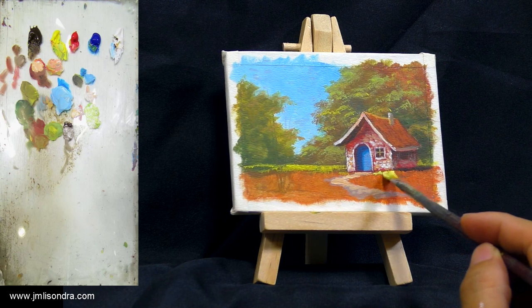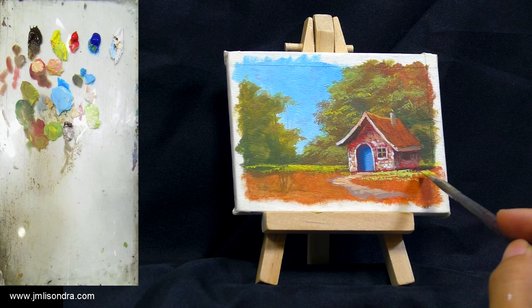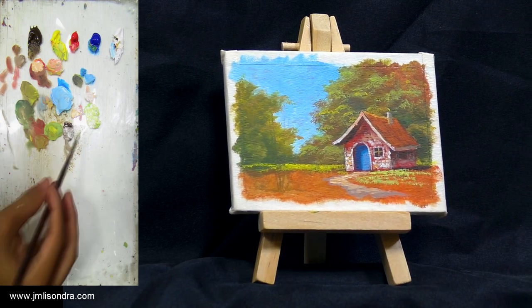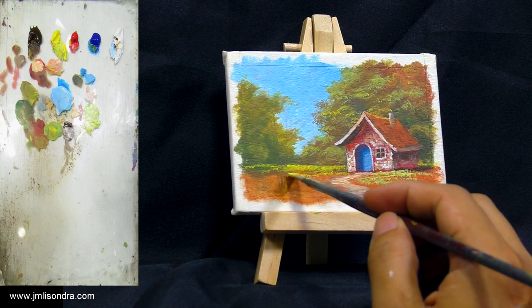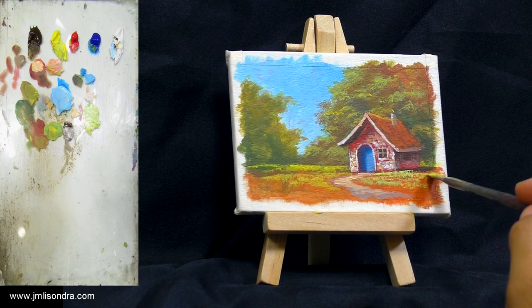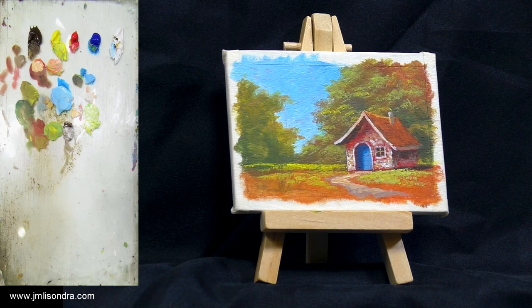Just the tapping technique everyone. This is the small flat brush with yellow-green. You do not need to fill everything.